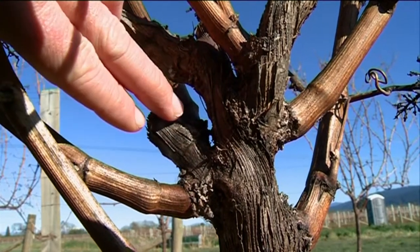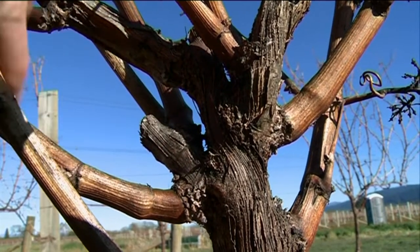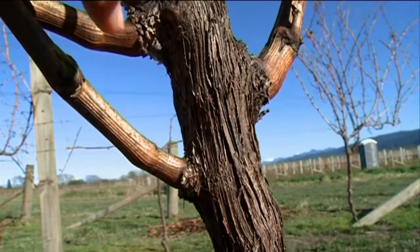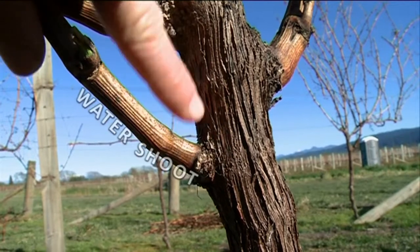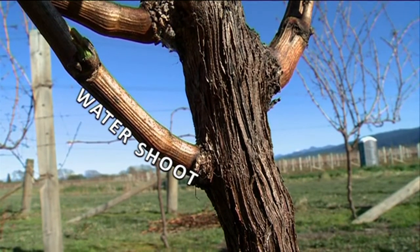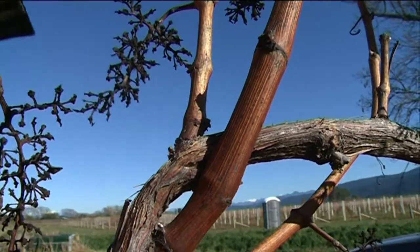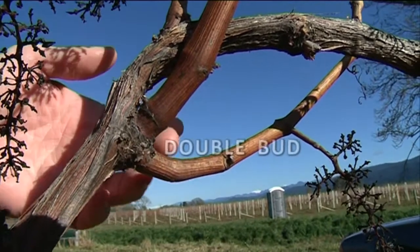Here is a two-bud spur from last year — each of those buds has produced a cane. Down below is a cane that has come straight out of the trunk; this is referred to as a water shoot. Normally each bud will produce one cane, but in this case this bud has produced two canes.